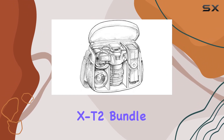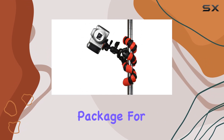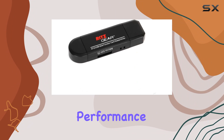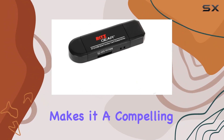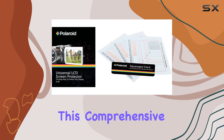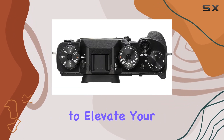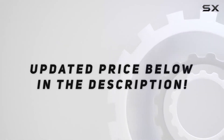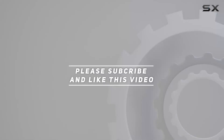In conclusion, the Fujifilm X-T2 bundle from Ritz Camera is a complete package for photographers and videographers alike. The camera's performance, coupled with the thoughtful accessories, makes it a compelling choice for anyone serious about their craft. This comprehensive bundle is ready to elevate your image and game. Check out the video description for updated price, and thank you for watching this video.